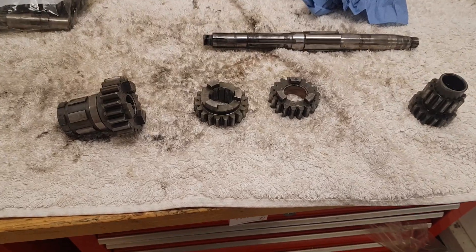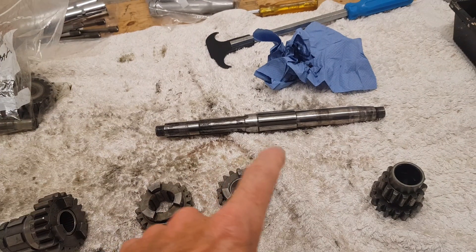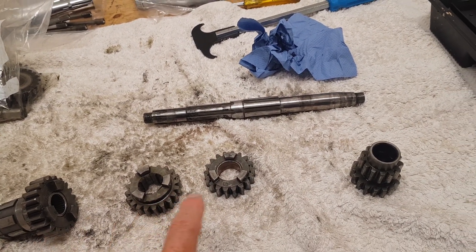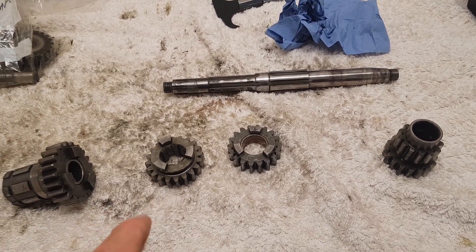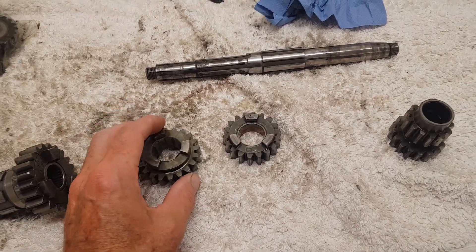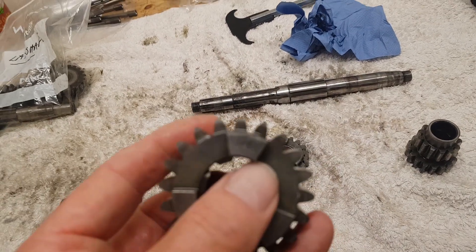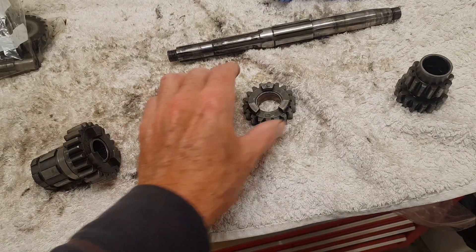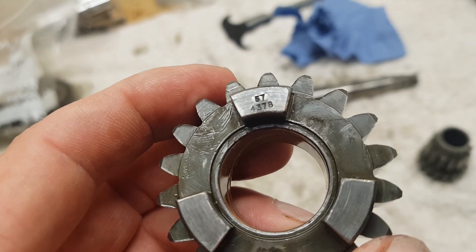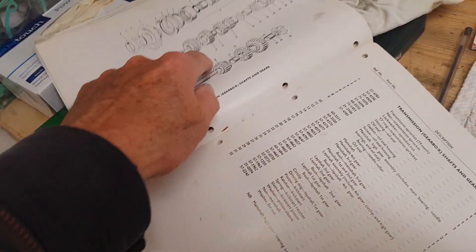I've finished cleaning and checking the gears on the main shaft. This is the order they go on the main shaft. One tip: if you're unsure which gear is which, they gloriously have part numbers stamped on them, and we have the parts book which tells you which gear is which. So I often refer to that — hang on, does that go before that? Which gear is that? Oh yeah, part number, and it's on there. That's always pretty handy.